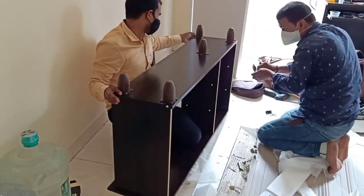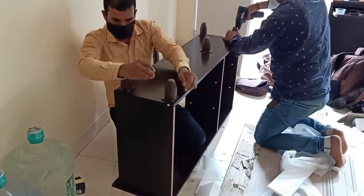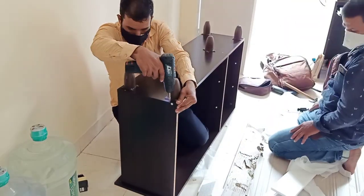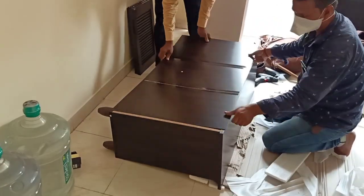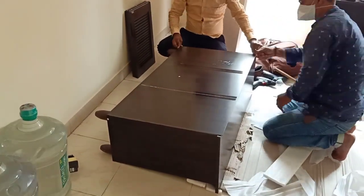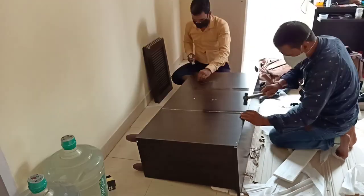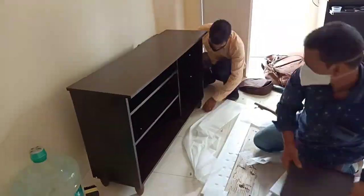We will use the clips to support the board. This is the final touch — almost ready. Now let's talk about the back panel. We are using the back panel, which is around 3mm. This is a plywood board and it is also very light.